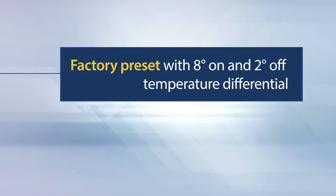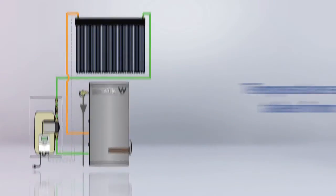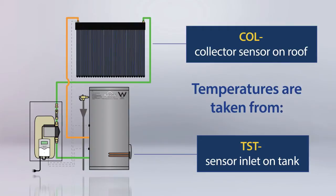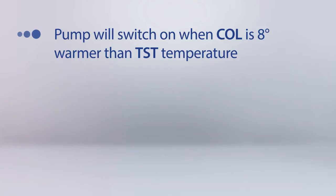All controller settings have been factory preset with an 8 degree on and 2 degree off temperature differential. These temperatures are taken from the sensor inlet on the tank, represented as TST, and the controller sensor on the roof, presented as COL.